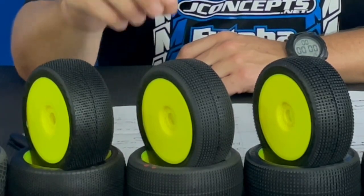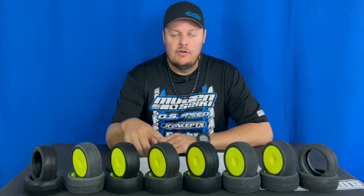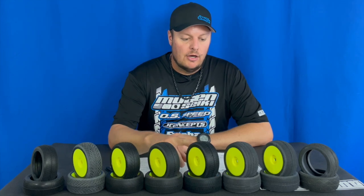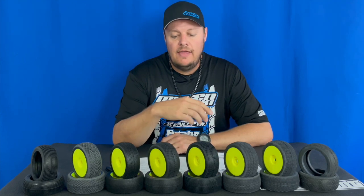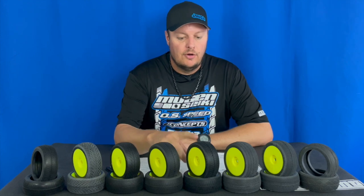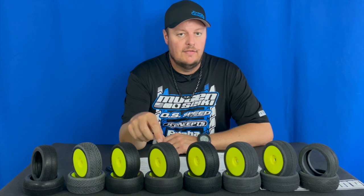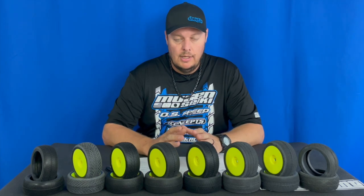If you go to a track where the best tire is a green reflex, but you don't have one — say you have a green stalker or a green rehab, and you have a reflex in blue or aqua — you're going to want to go with compound first. A green stalker or a green rehab would most likely be better than a reflex that's in the wrong compound. Again, both tread pattern and compound are extremely important, but first and foremost you want the correct compound for the conditions.